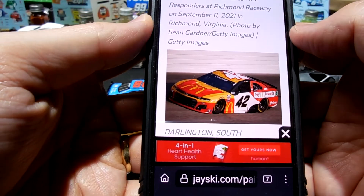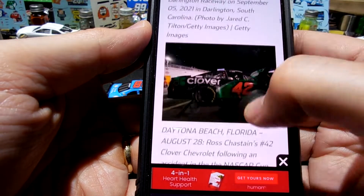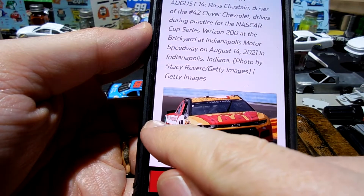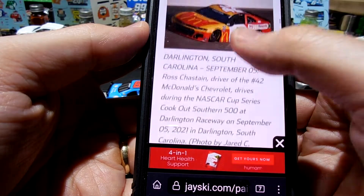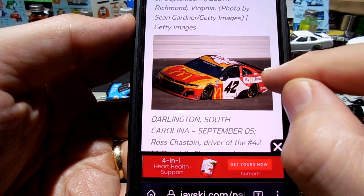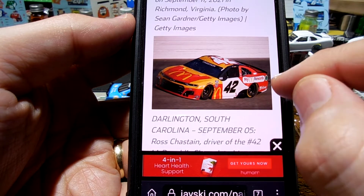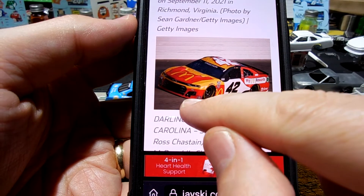Ross drove this car a couple times. He drove it at Watkins Glen. I'm on Jayski's page here. He drove it at Watkins Glen with the windshield wiper and the fuel door on the right side, but I'm not making that car - I'm making this one. So you've got a black spoiler and I'm looking at the lower valence and the spoiler and the roof lines. Everything else is just decaled.